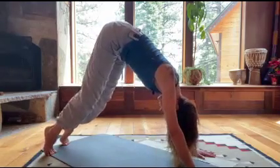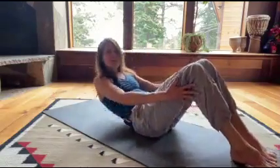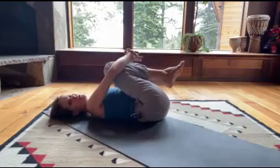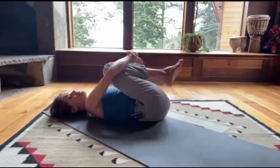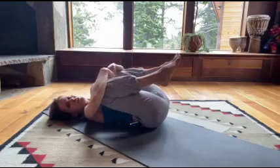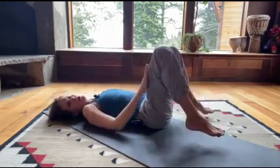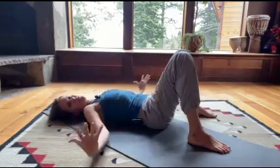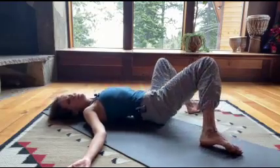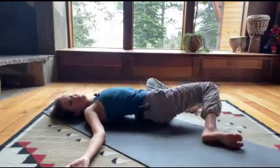Inhale up onto your toes, exhale down. From here, let's transition onto our backs — all the way down. Draw your knees into your chest and rock from side to side, massaging your back. You can keep a little space between your knees so your hips are starting to open. Drop your feet onto the floor with a wide distance — almost as wide as your mat. Open up your arms and move your knees from side to side. Move your head in the opposite direction from your knees: knees go right, head goes left; knees to the left, head to the right.